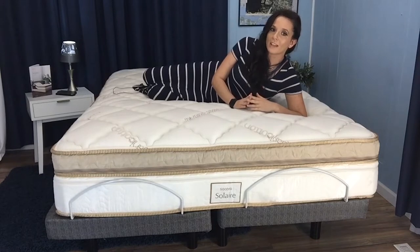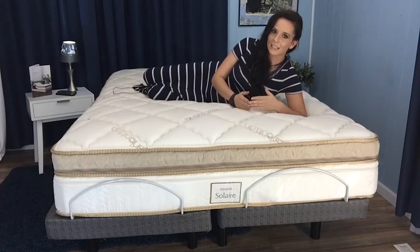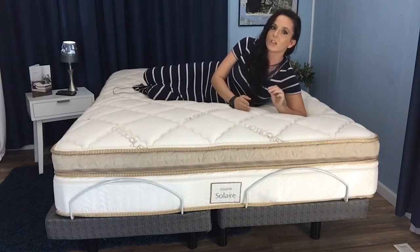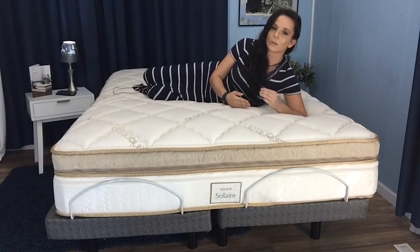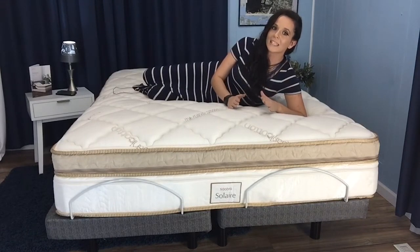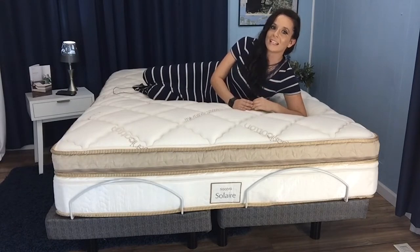They've come up with a solution that allows each sleep partner to customize the feel of their sleep surface. Now, if you don't have a sleep partner, this could still be a great fit if you've had trouble in the past finding a mattress with just the right firmness for your preferences. You're probably wondering how it all works, and it is pretty cool, so let's jump in and take a closer look.